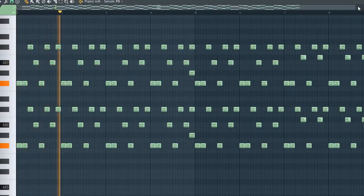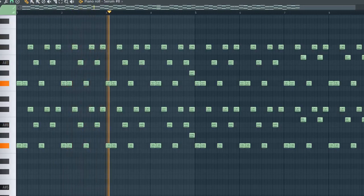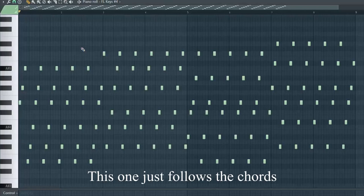Here's a little arpeggio melody I came up with. And then I have one more arpeggio — it's caked in reverb to give it that atmospheric feel.